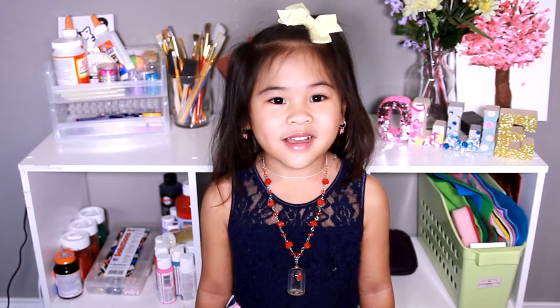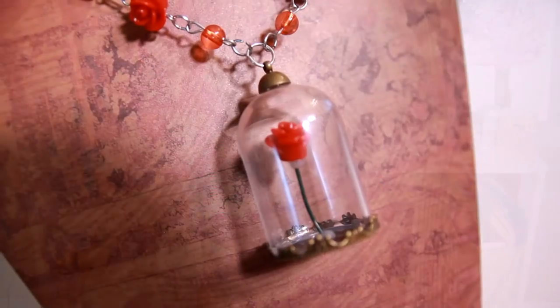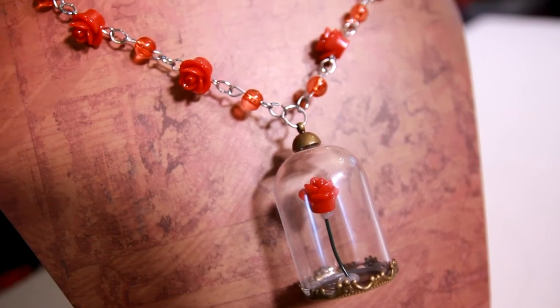DIYwithOllie.com. Welcome to DIY with Ollie! Today we're going to make a rose stone necklace from Beauty and the Beast. Doesn't it look so pretty?